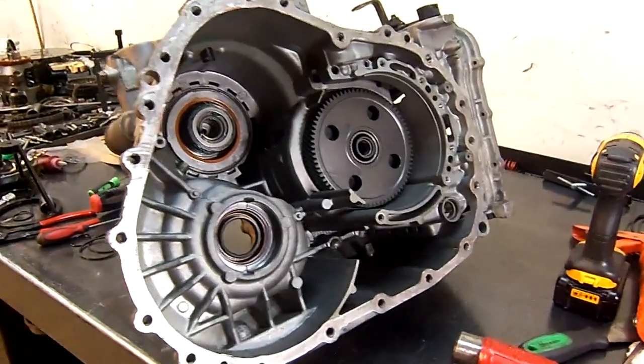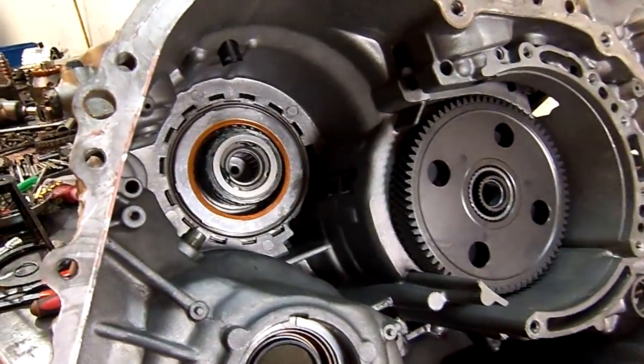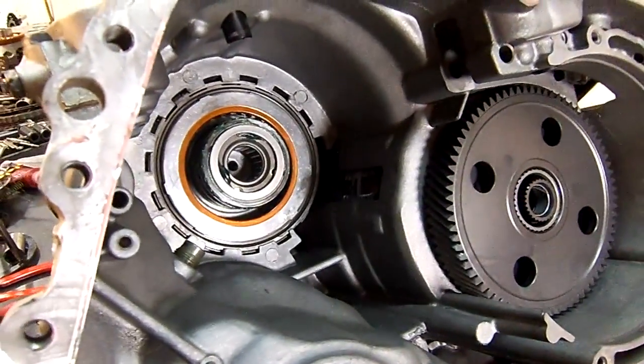Okay guys, so I'm working on a F5A51 and I just thought I'd share this video with you guys.